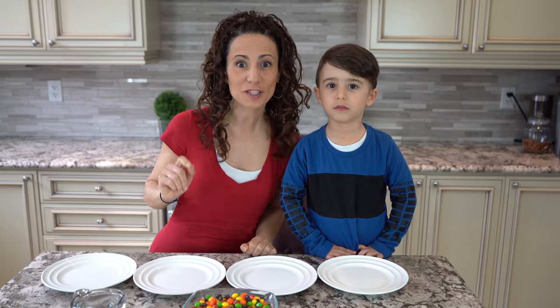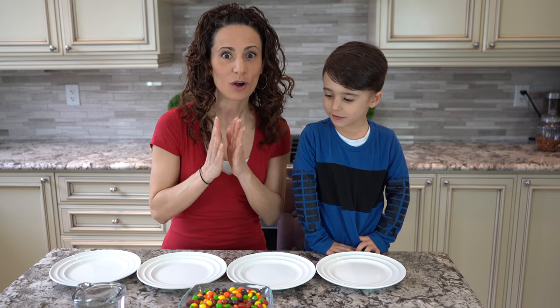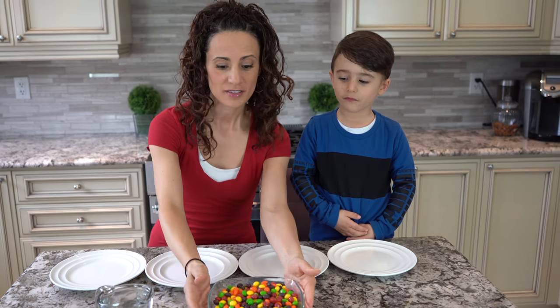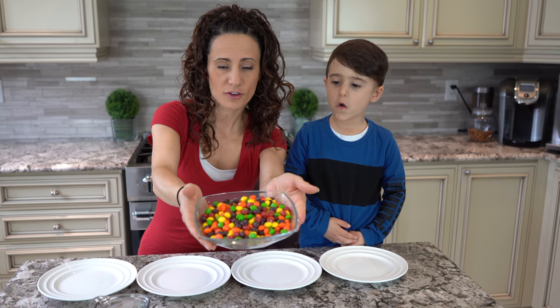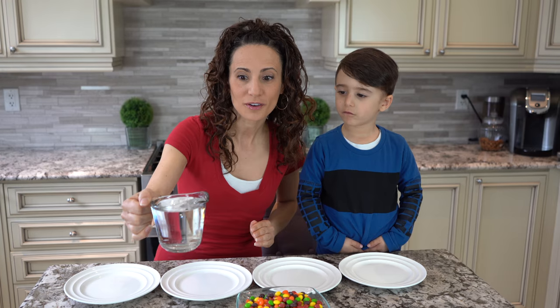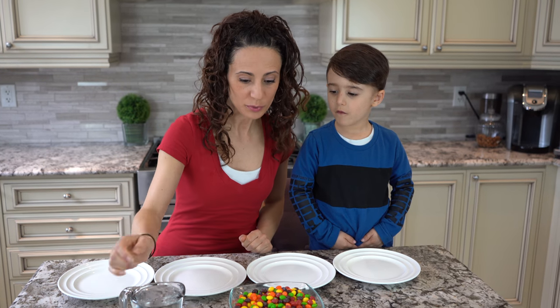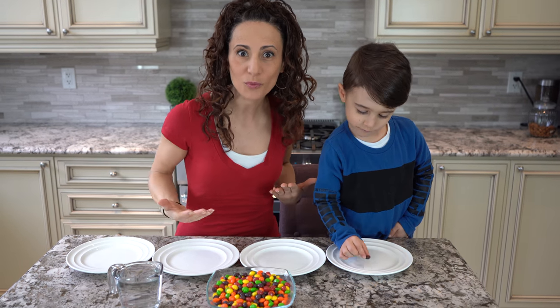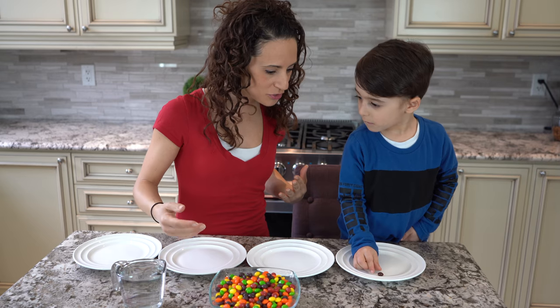Our first experiment today is a Skittles experiment. What you need is very easy — just a few plates, some very colorful and tasty Skittles, and some warm water. We're going to put the Skittles inside the plate in all different ways, and we're going to see what happens when we pour the warm water in. Okay Mateo, you start. Go!